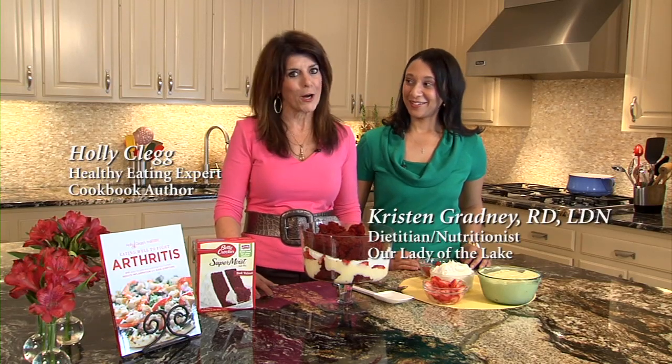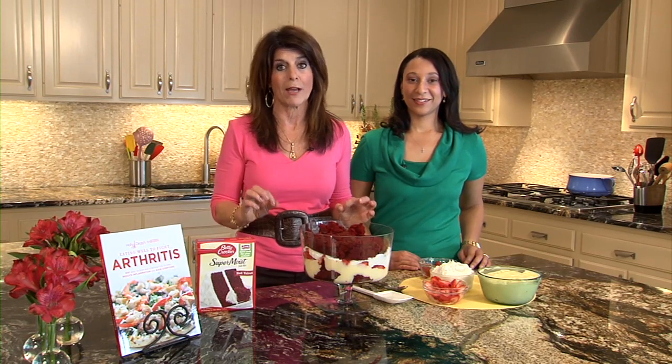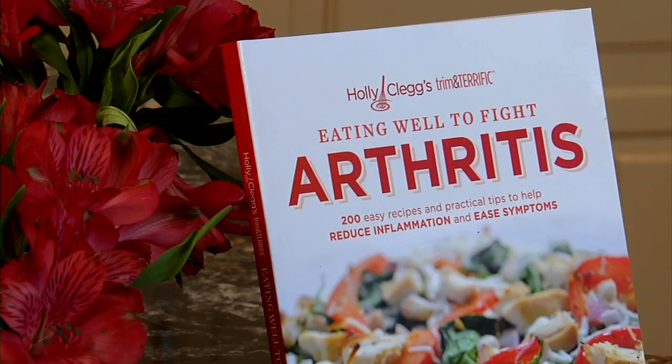Did you save room for dessert? I sure hope so, because I have a spectacular bite of indulgence that's even good for you — a red velvet berry trifle, and it's actually from my new arthritis cookbook.